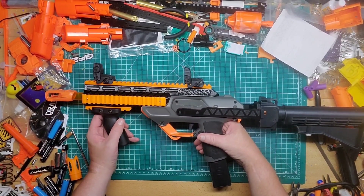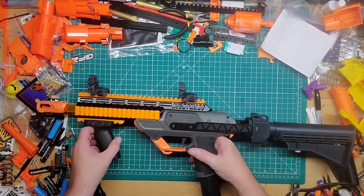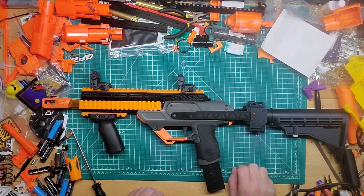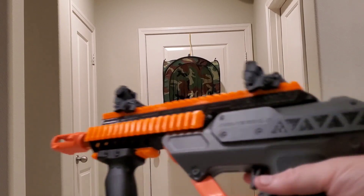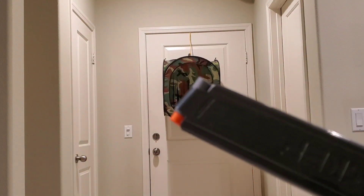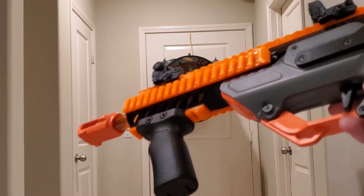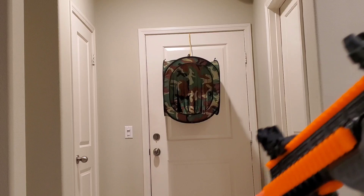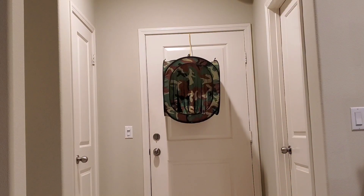I think it actually looks a lot better. I'm going to go ahead and charge the battery and then show you guys a firing demo. Alright guys, we've got the Nightmare kit on our Nightingale. I load up 15 rounds in the slim magazine, put that in, turn it on, and we are ready to fire.